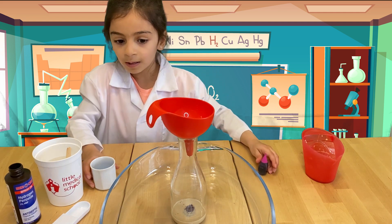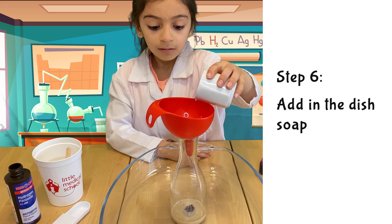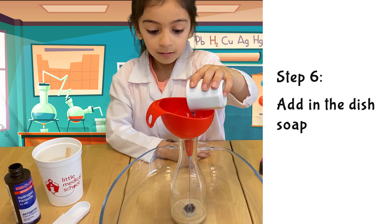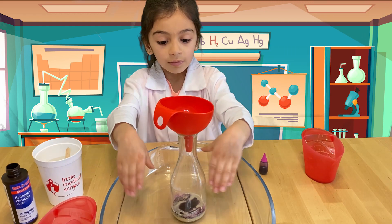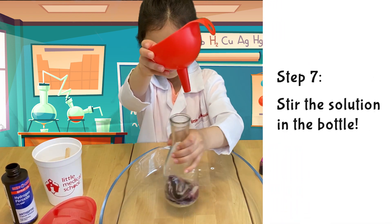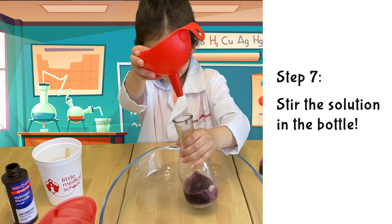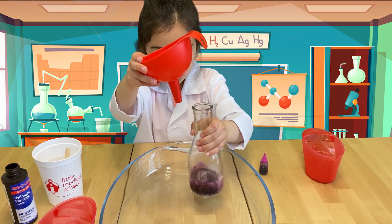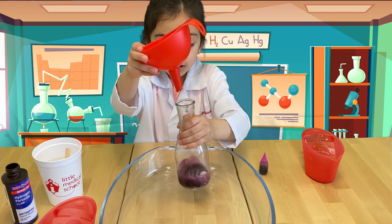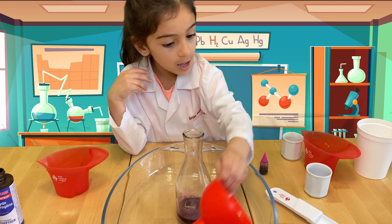Now we will add some soap. Now I'm going to give it a stir. Because it's almost stirred, we must wait until the mixture is all, whatever color it is.